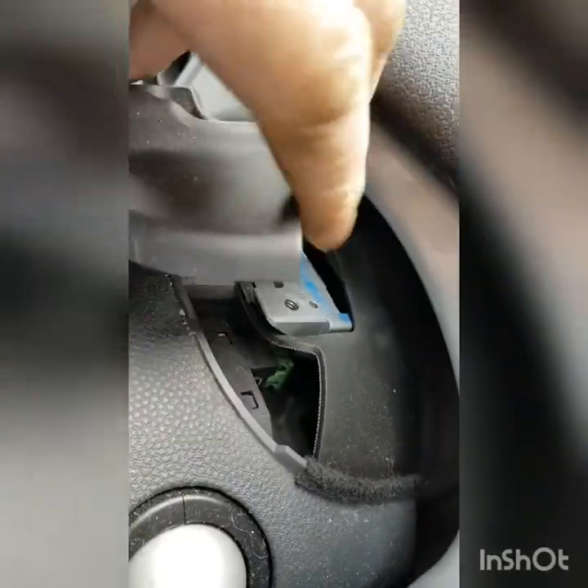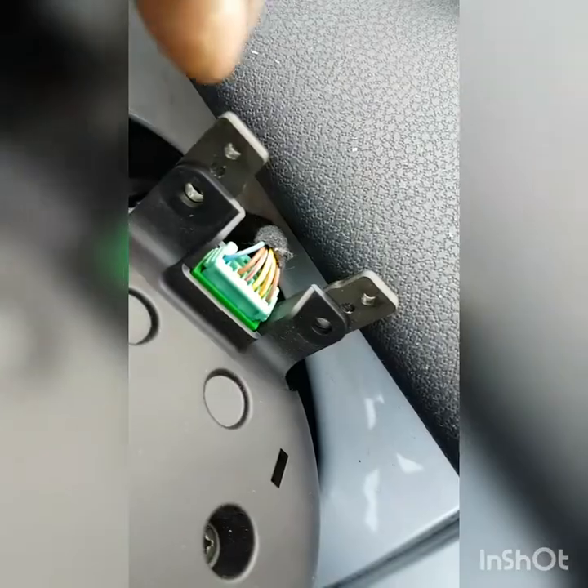Both screws are out. It will just lift up — take this little plastic cover to one side.